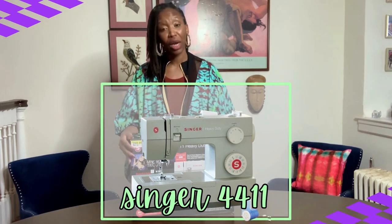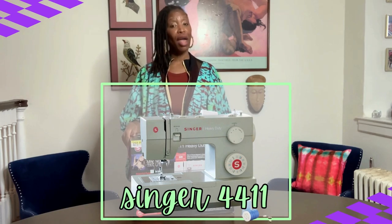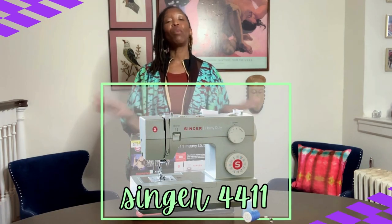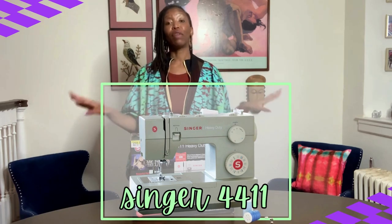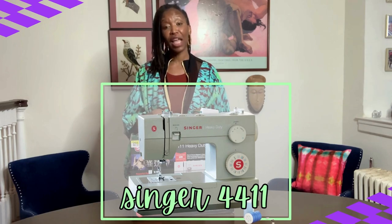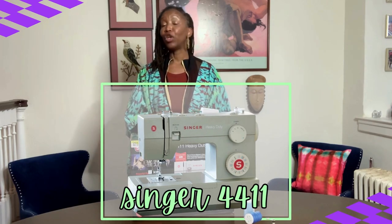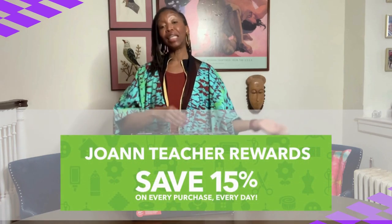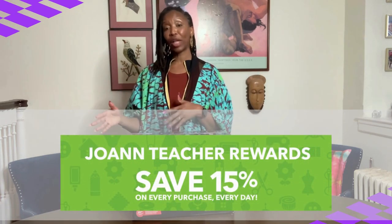It is the Singer 4111, from the Singer Heavy Duty Series. I ordered it from Joann's online, but not without doing a series of research — Walmart, Target, Michaels. Joann's had the best price point. I used my teacher reward, received 15% off, and an additional 30% from my Joann's promo code.